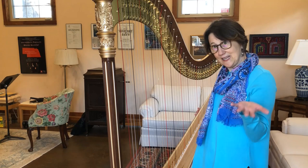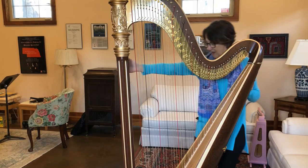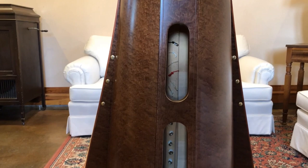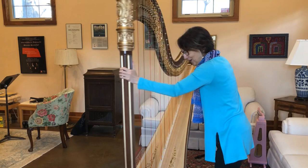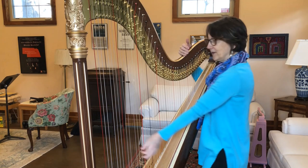However, you know the piano has black keys so you can get sharps and flats. Well, to get sharps and flats on the harp, there are seven pedals. These pedals are way down at the bottom of the harp. I can move the pedals and if you look at the red string, you can see these discs moving. The pedal is connected to a rod that goes up through the column of the harp and then it moves these discs.